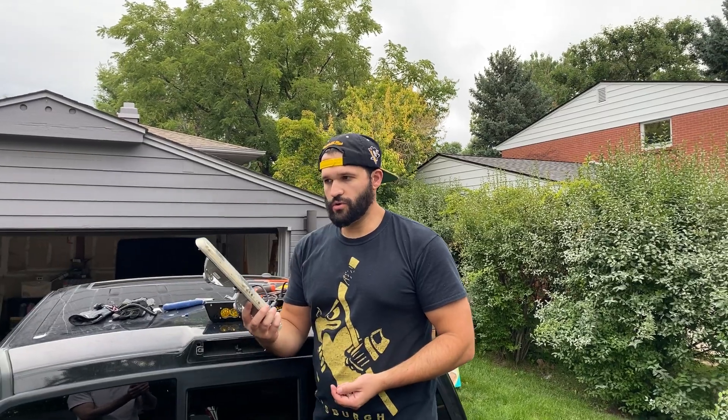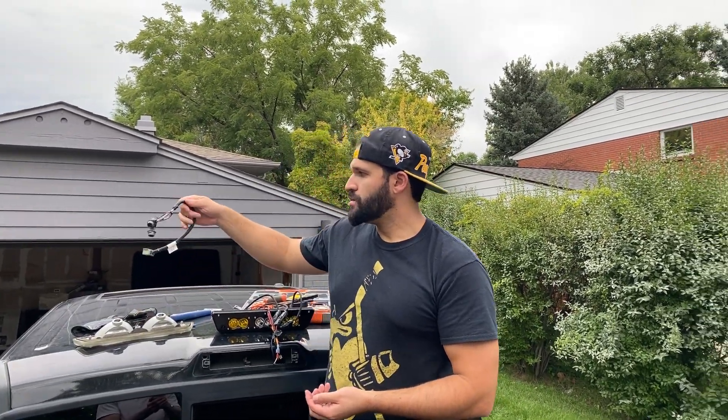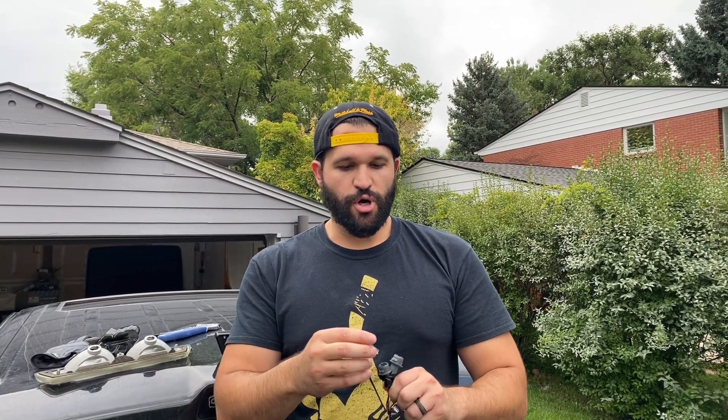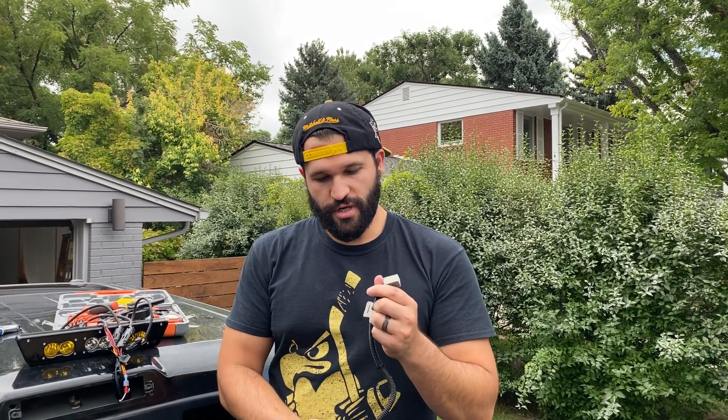Step one is to take out the OE third brake light — super easy. There are two screws right here that you take out. When you pop this out, the harness is connected there and it has two light bulbs. I took the light bulbs out — you can just pull them out pretty easily. This is an important harness to know. This harness is going to be tucked in under the headliner, and you need to disconnect this and plug in the harness that came with the GJ Motorsports kit.